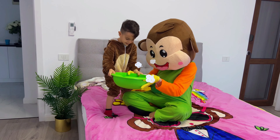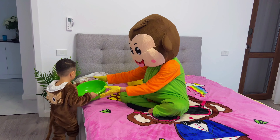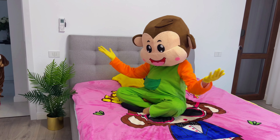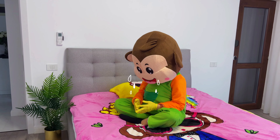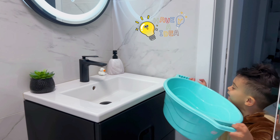Neither did this treatment work. I'm sorry, Monkey. I'll think about something else. Okay, Lucas. I trust you.